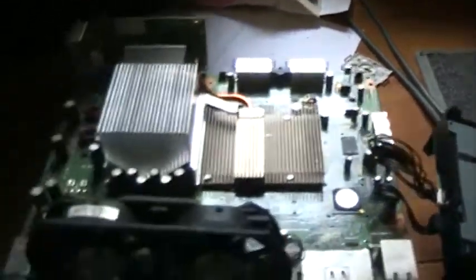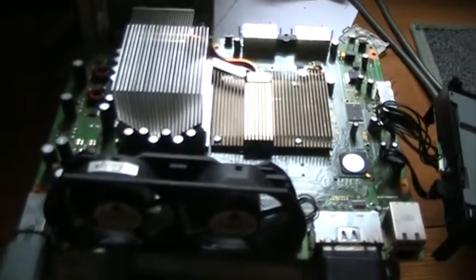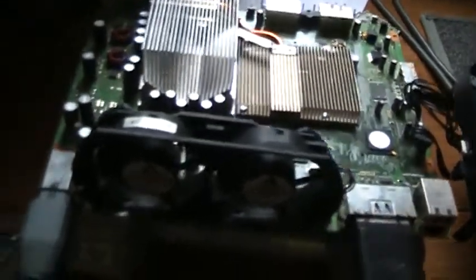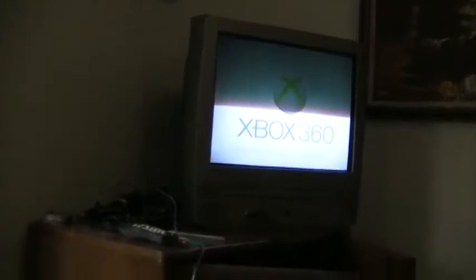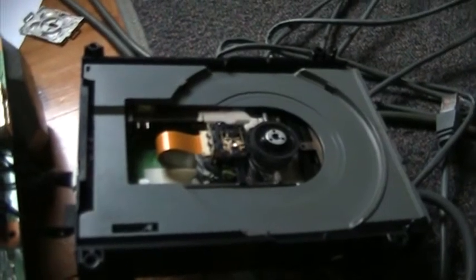I'll show you here. My Xbox is working fine. I'll turn it on real quick. And there we go — I turned it on, working fine. Up there is my TV. As you can see, it's working fine. But down here, nothing's happening.